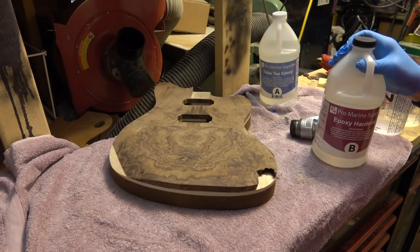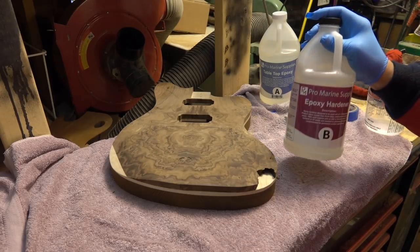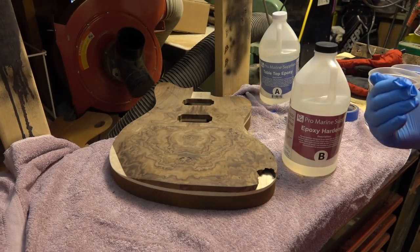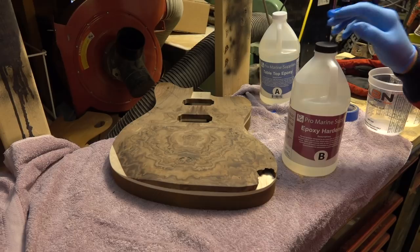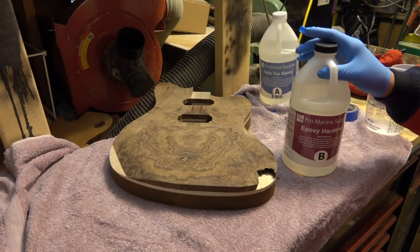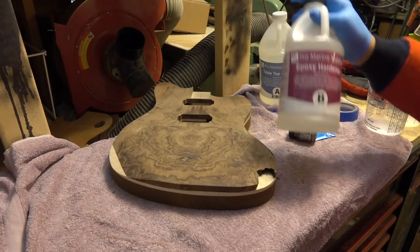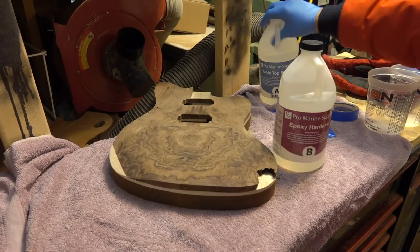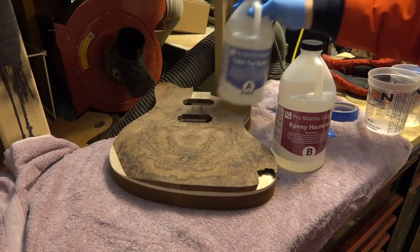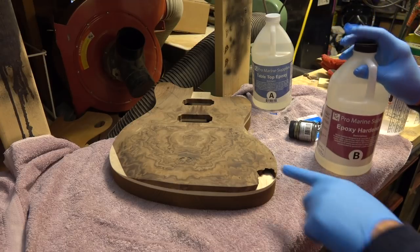Epoxy resins have become incredibly popular over the last couple of years — they've gotten a lot better at making them and the price points have come down a little bit. I've done the liquid glass tops on bars and stuff like that, and I wanted to do a full epoxy guitar and play around with a couple different concepts. So this is Pro Marine Supplies epoxy hardener — a gallon. I bought this off Amazon for about 60 or 70 bucks.